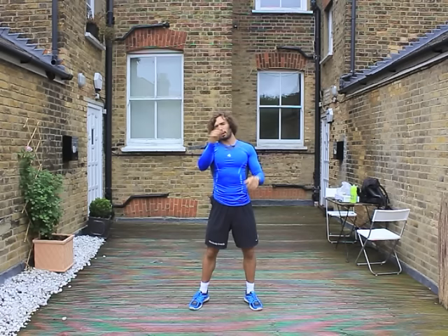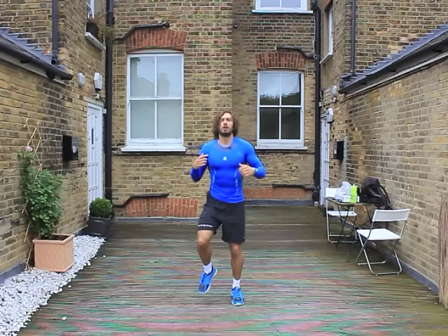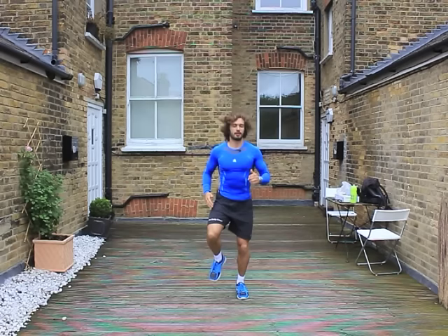You caught me mid warm up. It's really important to do a warm up before you do your HIIT session. We don't want to get injured, so don't skip this part of the video. Make sure you do it. Starting off, we're going to do 20 seconds of just gentle jogging on the spot, getting our heart rate up before we crack on with the intense stuff.